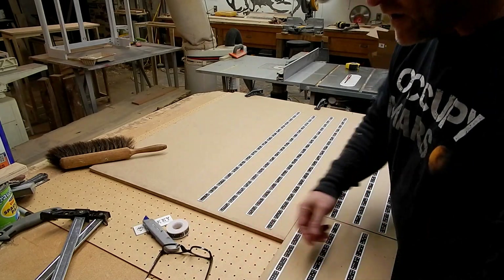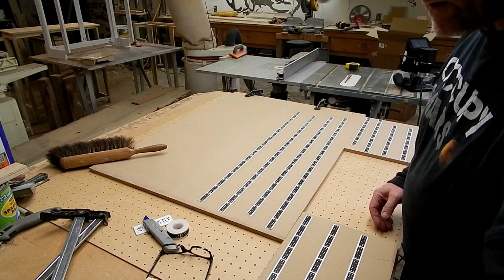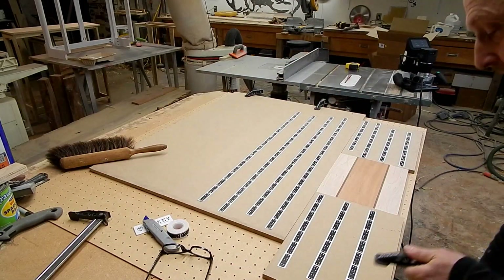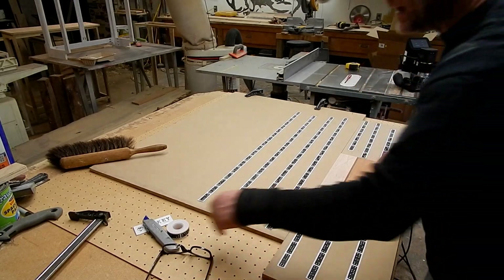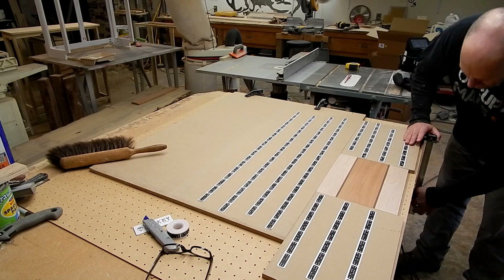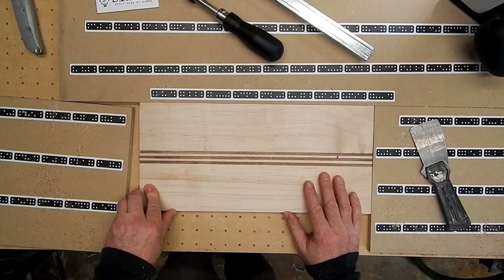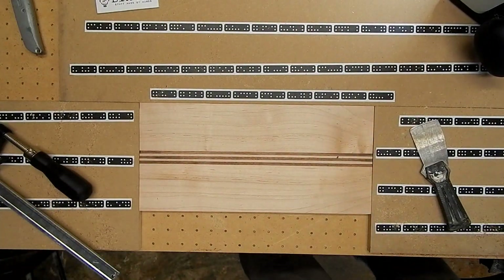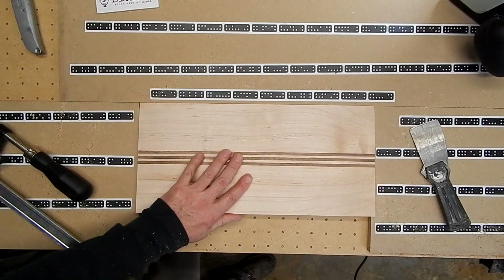The theory here is this guy stays permanent, these guys are mobile. I will take a blank, shove it in here, shove those tight, clamp this down, and then push this one this way to clamp the blank in place. I'll just walk you through this as I go. The blank is the same height as the boards with the Shaper tape on them, and I'm just going to give it a little bit of hot glue here, then squeeze those boards together.